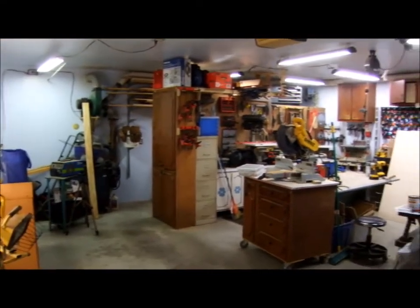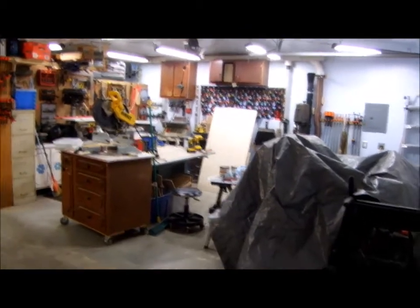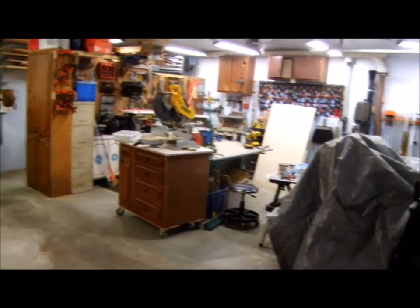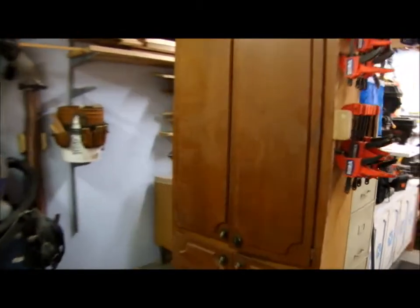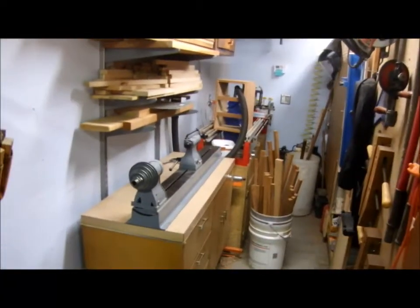When considering space efficiency for this workshop design, I decided that stationary power tools like table saw, jointer, and planer — stuff that you need to get all the way around — would take up the first stall of this two-car garage. Then I have this pegboard wall, and behind it I have machines that you can use while they're against a wall.